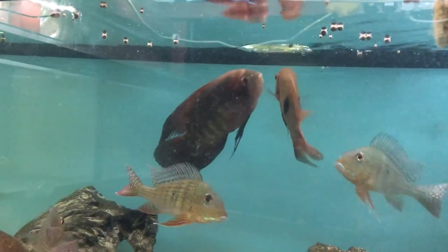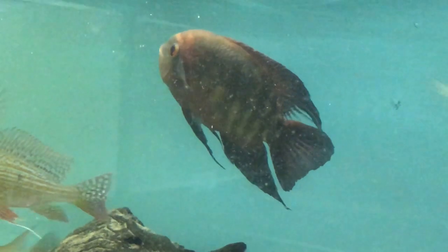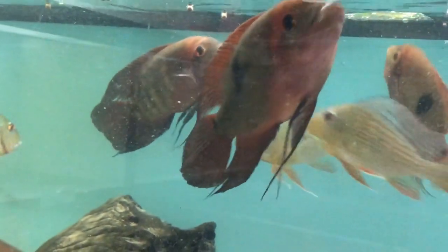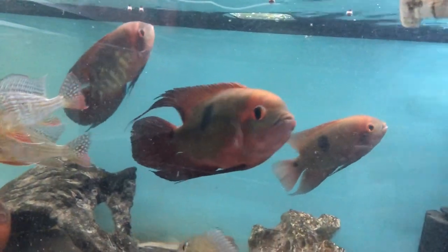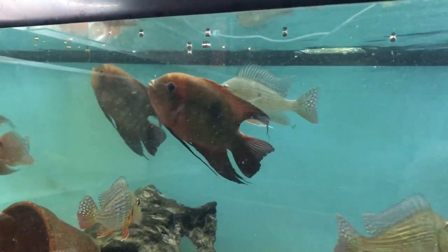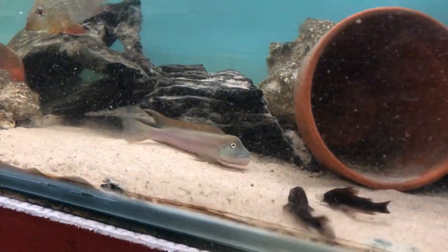The common names for them are the chocolate cichlid or the emerald cichlid. They are a really fantastic fish - the color changes in them are quite amazing. You get all these wine reds, creams, and browns. The eyes are also remarkable: when breeding they go a really intense red, and when not breeding they're more of an orangey color. They are truly a fantastic fish and one of my favorites in the fish room.